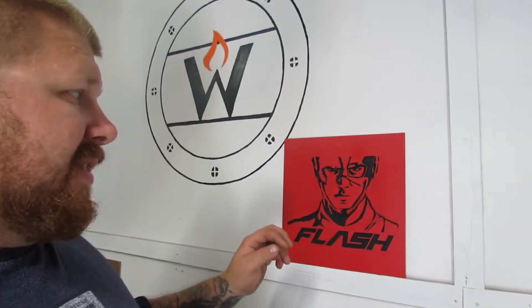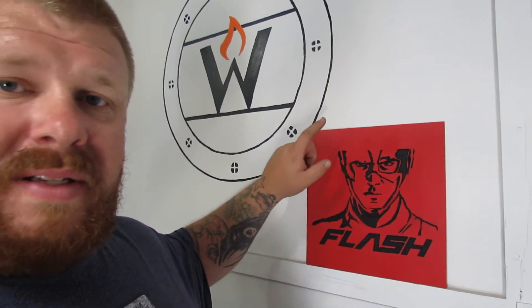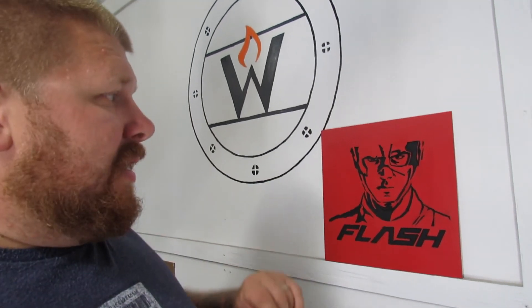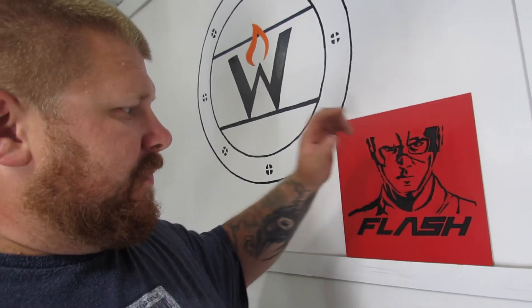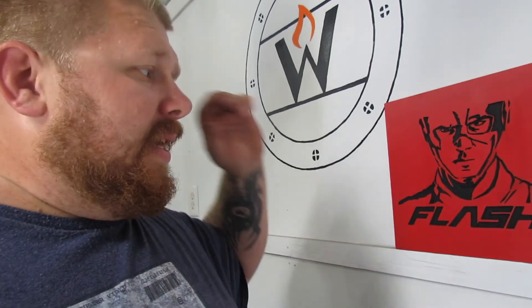So for an experiment this turned out pretty good — it's got its flaws. The packing tape stuck to it a little too well. And some of the paint, because I didn't let it dry — I'm very impatient — got on the PVC, the red PVC, and it didn't come off real easy.